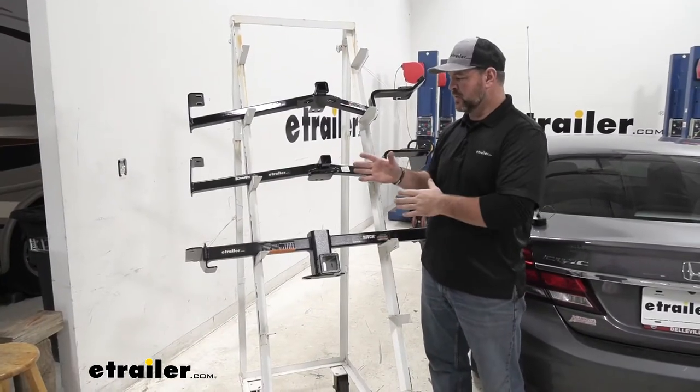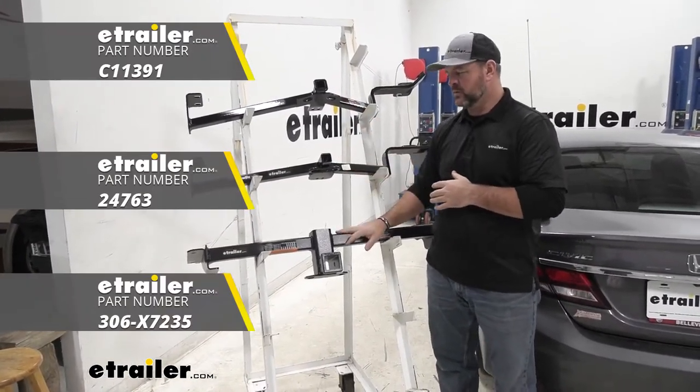Right off the bat, between these three hitches, we're going to have the Curt on top, Draw-Tight here, and Eco Hitch on the bottom.